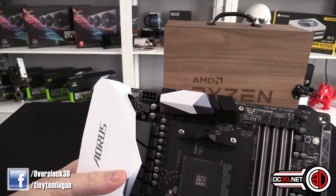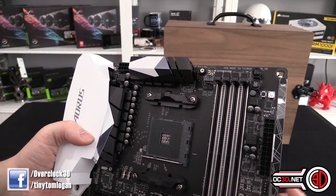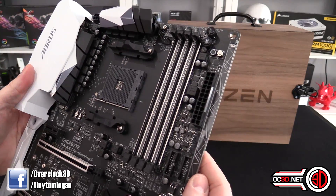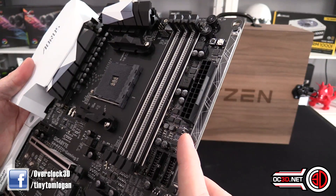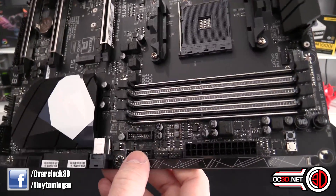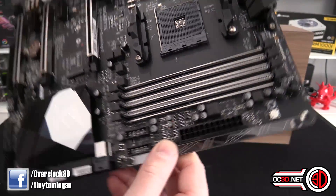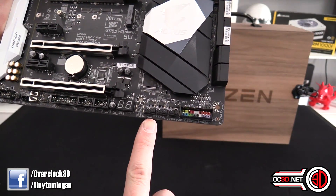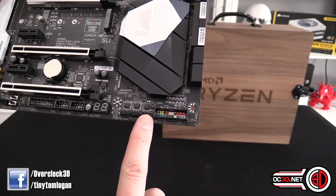When we go back up to the top, system fan 1 is there. Over here we've got CPU fan and CPU fan optional. Coming around the board, there are two more fan outputs here — sysfan 2 and 5. There's also a water pump header as well. I'm scanning around the board — this is the first time I've seen it. Down the bottom we've got sysfan 4, 3, and 6, and this one is also a pump out as well.